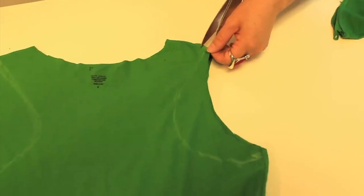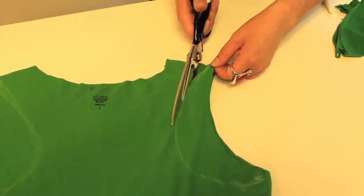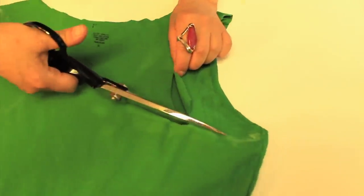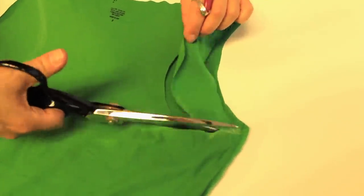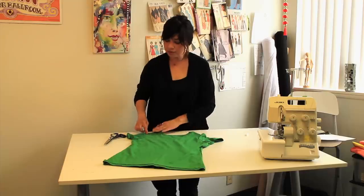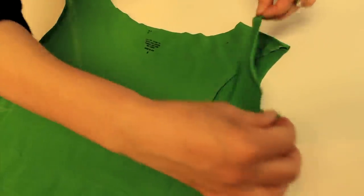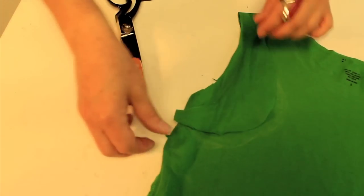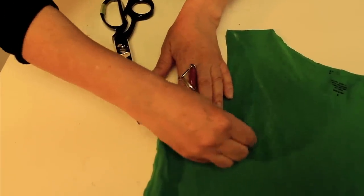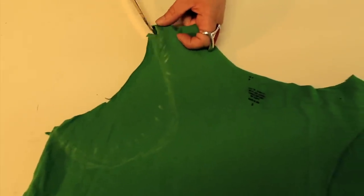You cut out that half-moon shape. Once you cut out one side of the racer back, use that half-moon shape and put it on the other side as your cutting guide — trace around it and then cut around that mark.